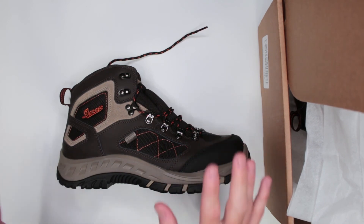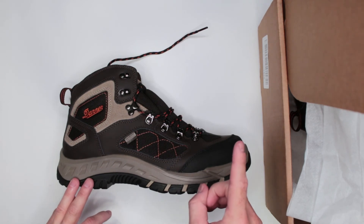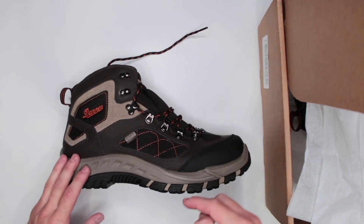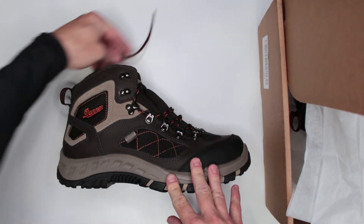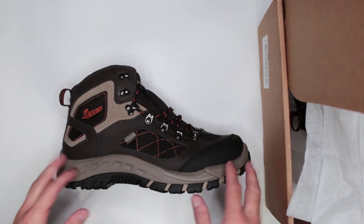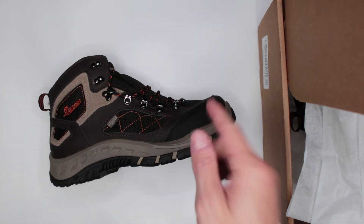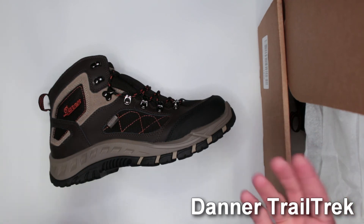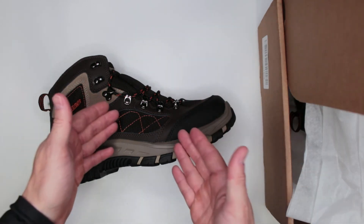At the same time, there's a lot of competition in the hiking boot market at that price range, and I've reviewed some of them on this channel, so check those out. You might find something else that is more applicable to your style and preferences. Let me know in the comments what you think about these boots — would you consider them for survival or hiking?